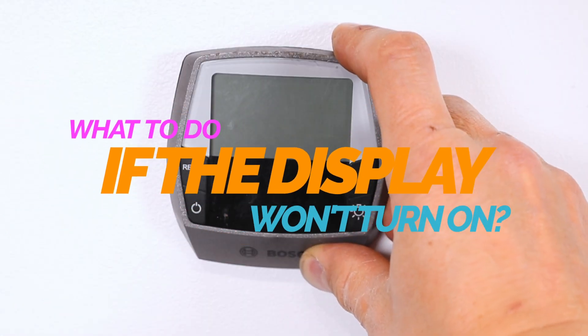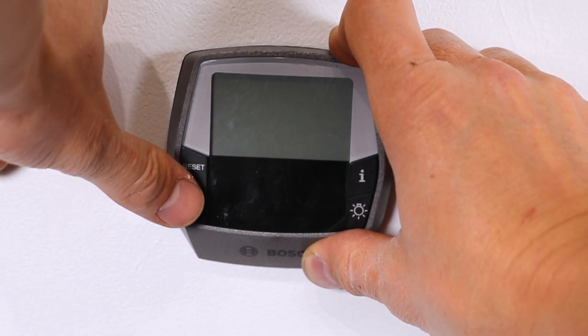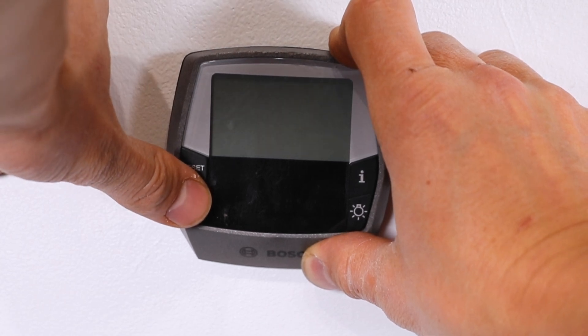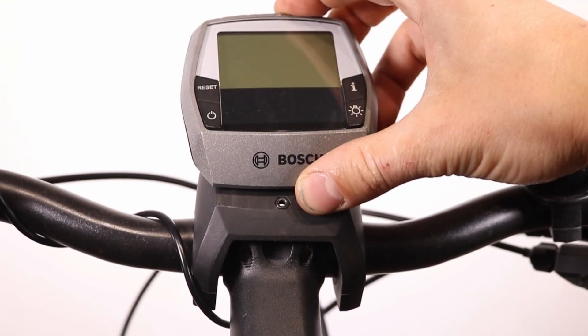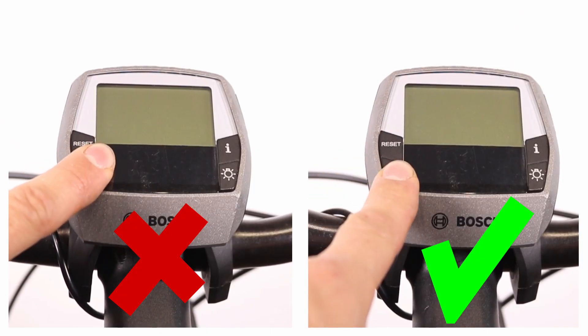What to do if the display won't turn on? If pressing the power button on the display doesn't turn it on, the internal battery might have lost its charge, especially if the unit hasn't been used for a while. First, insert the display into the mount and press and hold the power button for three seconds.